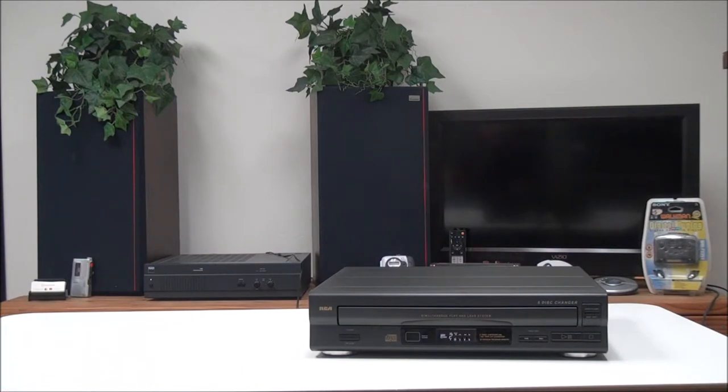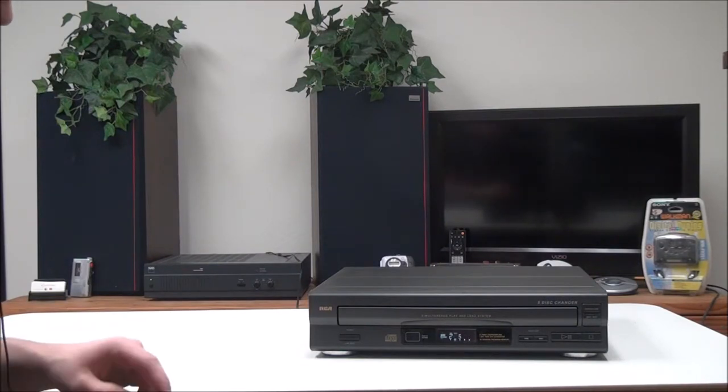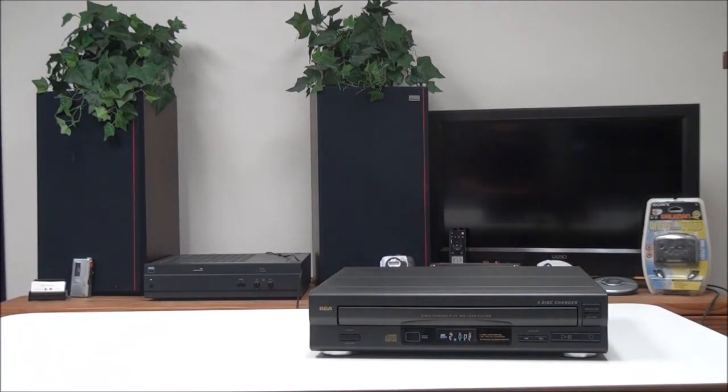If you want to shuffle through all the CDs or through one CD, you have the random play button. Then with the repeat button you can set it to one disc or all discs. You also have your track select buttons — you can skip to a certain track if you want to. And then you have your disk select buttons and disk skip button.